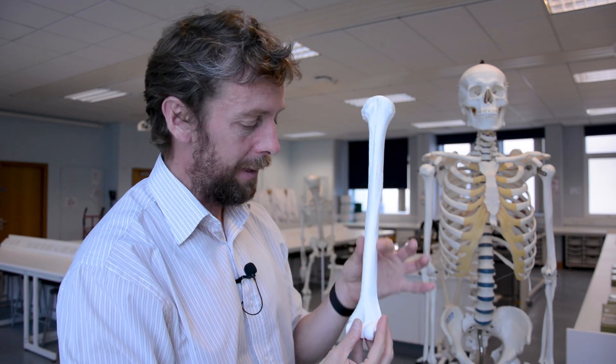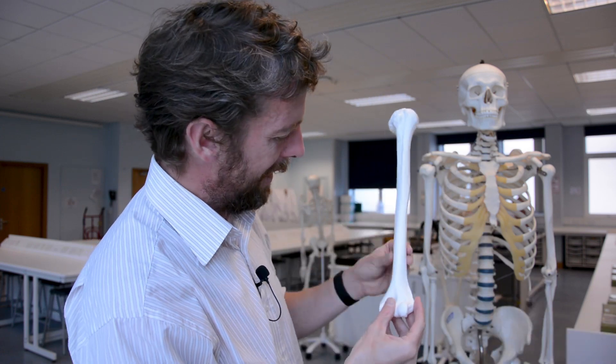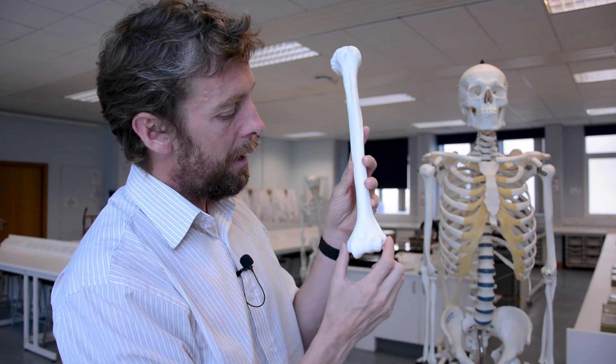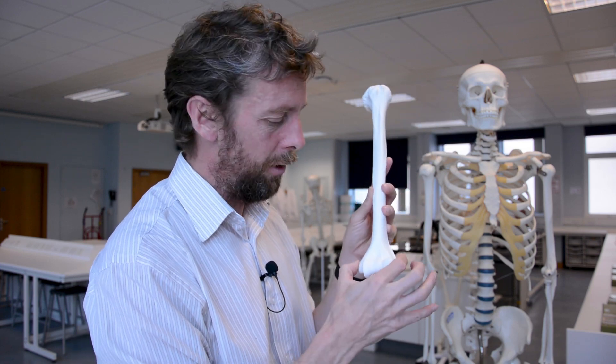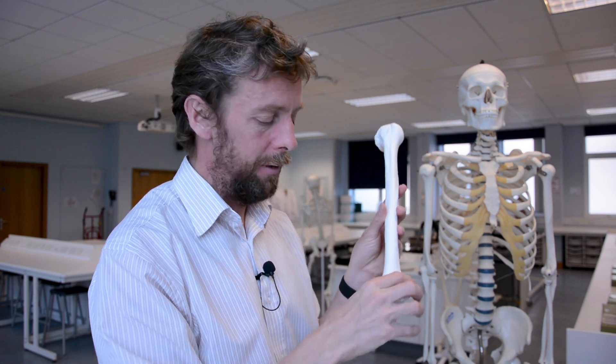Now we're running down the diaphysis — the shaft of the bone — and you can see how it starts to flare out at the bottom. We're trying to make this bone that's light, strong, and makes a hinge joint with the radius and the ulna. As it flares out, we're forming these two epicondyles. They're called epicondyles because the articulating surface here is the condyle, and these are upon or near the condyles. We have the lateral epicondyle and the medial epicondyle, and where it's flaring, we've got ridges simply called the epicondylar ridges.